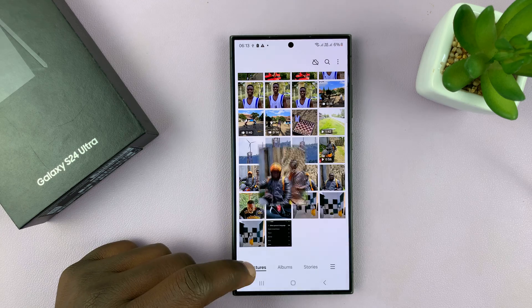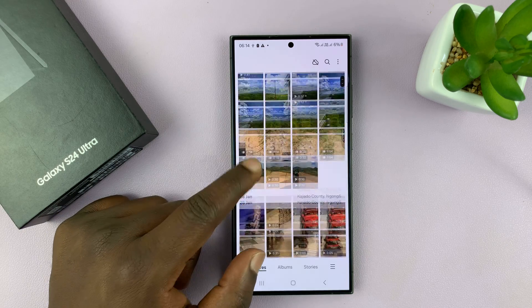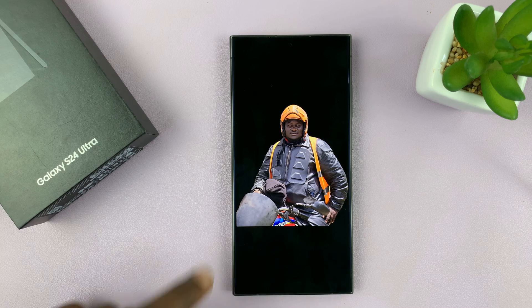So let's try and find that image — it should be the most recent image. Here we are, and you can see that photo without the background.